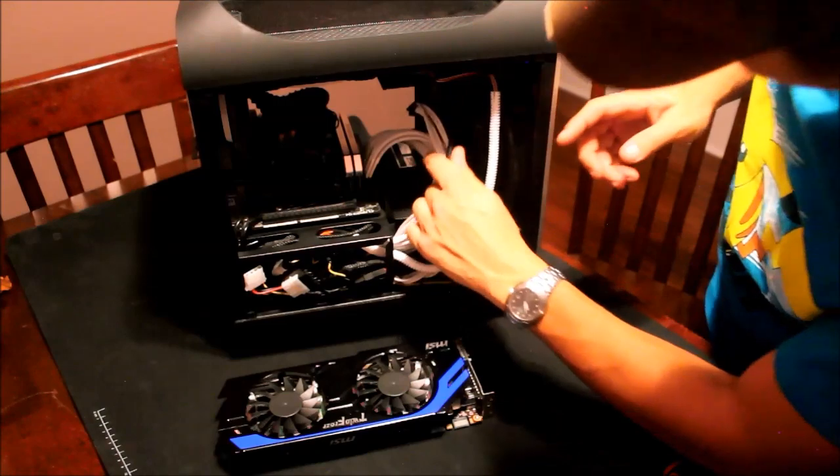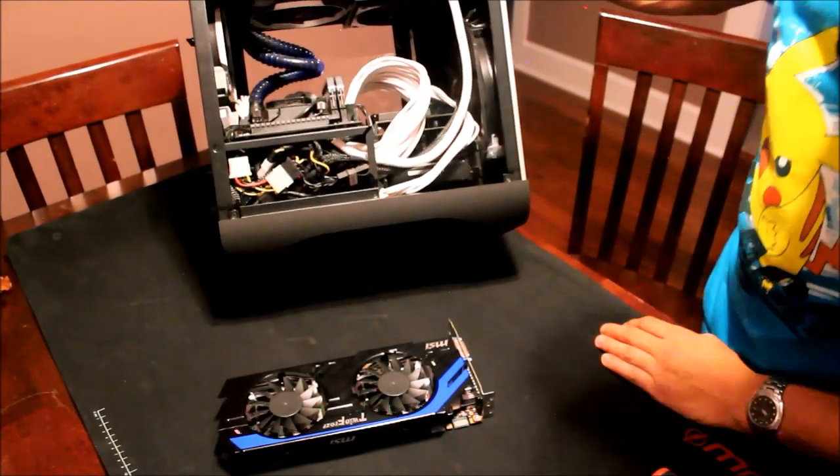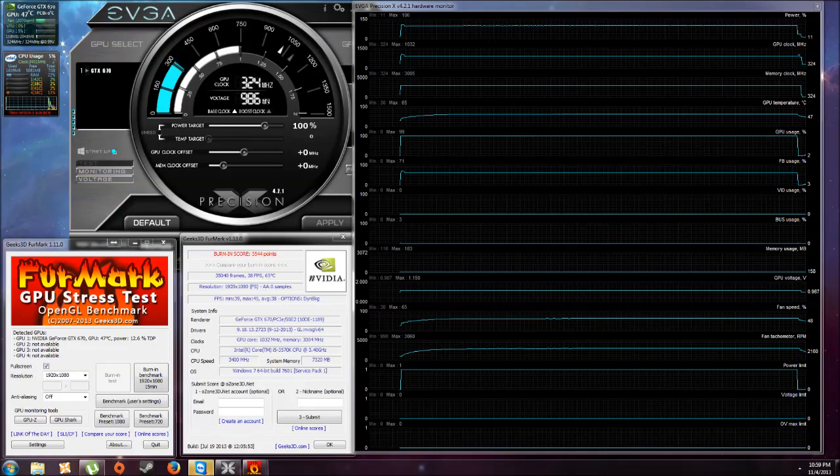Once I'm finished taking it apart, let's see what kind of results we got after using the paste. Here are the results after we changed the paste, and as you can see by the graph on the right, the power limit is a straight line at 100% — that means there was no throttling involved. The card maxed out at 65 degrees Celsius. That's five degrees under the throttle point, running the card at 100% GPU usage for 15 minutes. The paste made a drastic difference — that's a healthy temperature line right there.